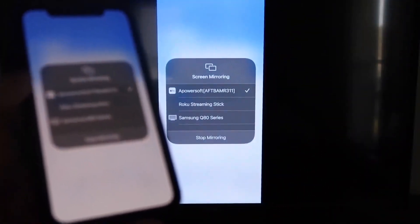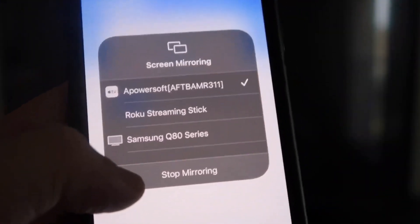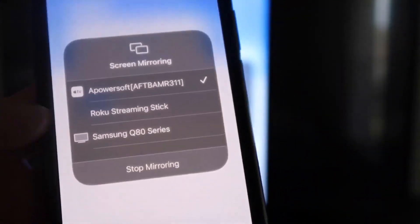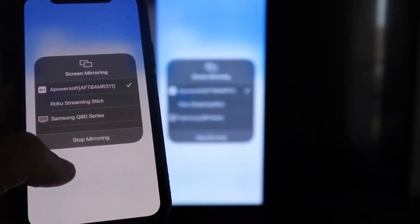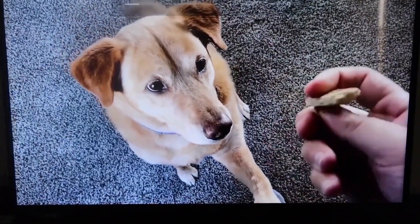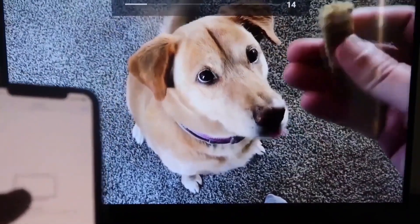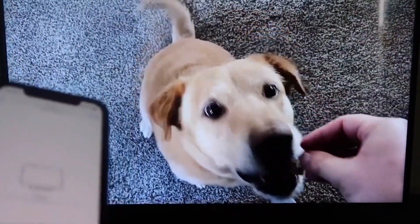Let me give you a quick test of how this works. If you want to stop mirroring, just swipe down from the top right and click the Stop Mirroring button. But let's go ahead and play something from my camera roll — here's a test video I recorded with my dog, and it's playing directly from my phone right to the TV just like that.